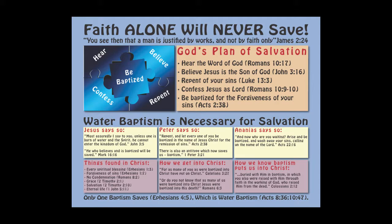And then finally we have the one titled "Faith Alone Will Never Save." It has the verse James 2:24, and it gives God's plan of salvation. It begins to explain why water baptism is necessary for salvation. I believe all of these posters are very effective and will make it easy for someone to just look at them and begin to see the truth that the Bible teaches.